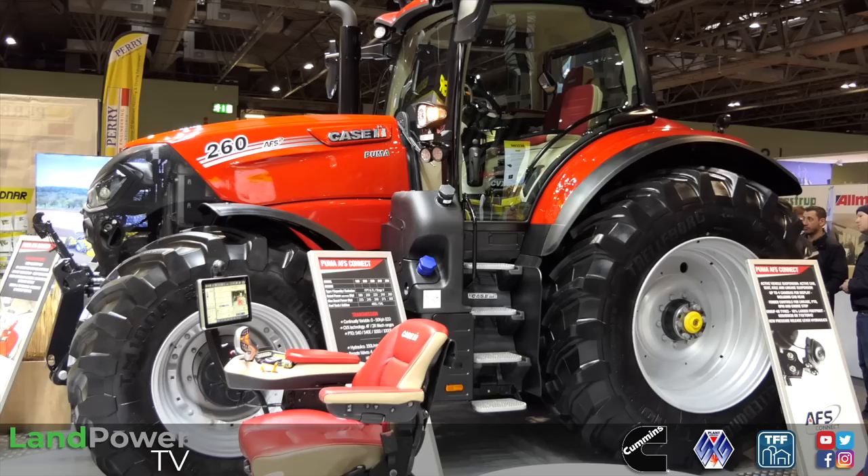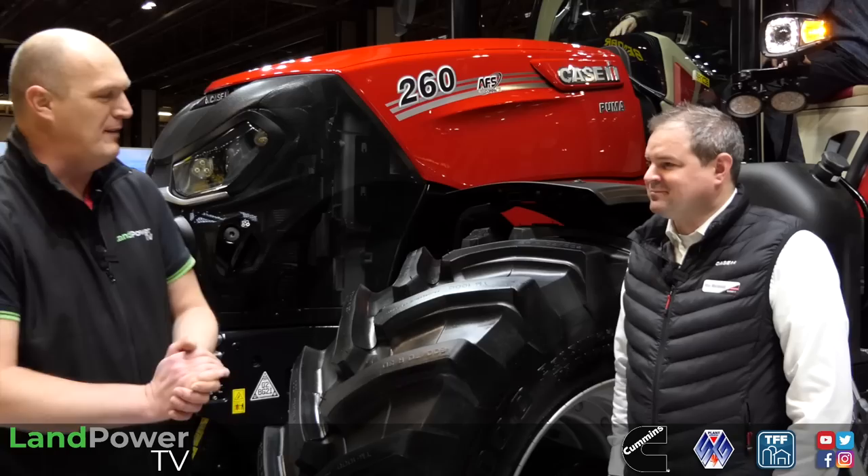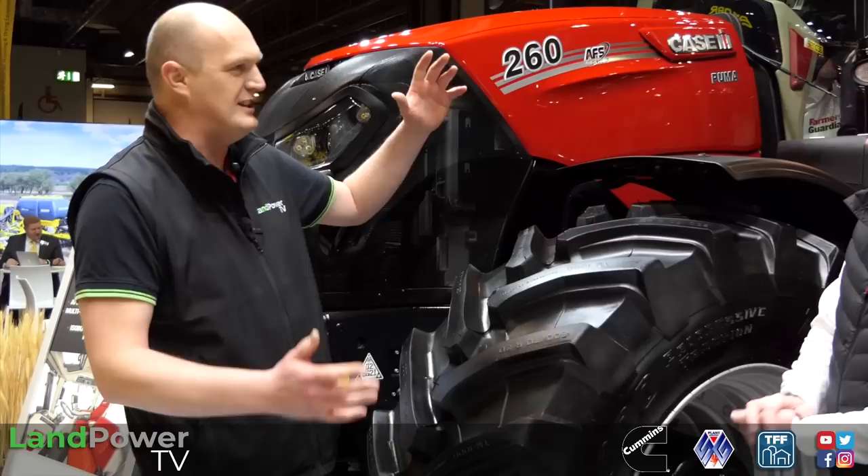Ladies and gentlemen, hello and welcome to day one, part one of our LAMMA 2023 coverage right here at the NEC in Birmingham. We've got lots to get through, and what better place to start than on the KSIH stand with this new beast, the new Puma 260. To tell us all about it, we've got Mr Ross MacDonald from KSIH.